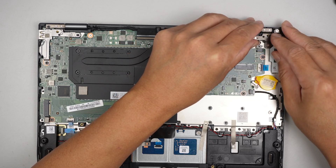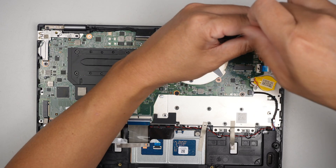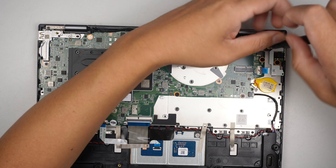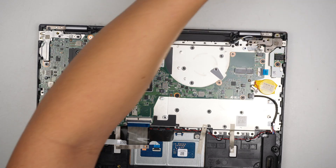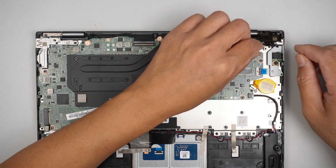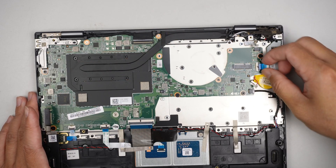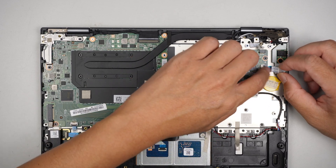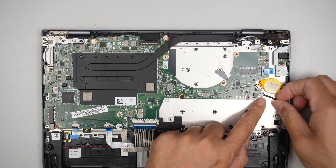Disconnect this cable here — that's for the charging port. There are three screws holding down the LCD screen hinge. Open up the clip and slide that flex cable to the right. This connector here is for the speaker — slide it to the right.